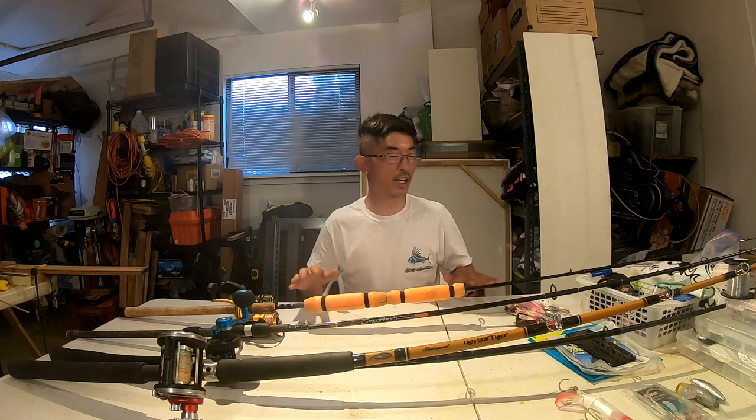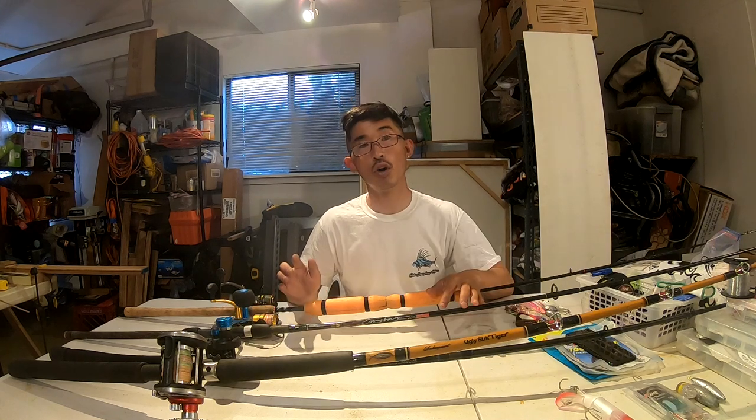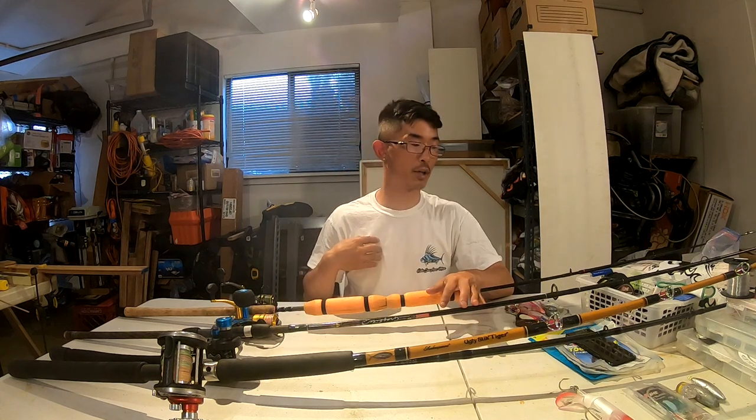What's up guys, welcome back to another episode. I'm Nick and today I'm going to be explaining my setups for catching yellowtail. Today is Sunday and on Tuesday — in two days — I fly down to San Diego to go kayak fishing with Outdoor Chef Life and Die Hard Fishing. So I'm going to show you what I'm going to be using and what other people use.